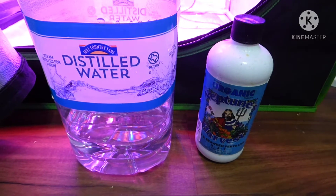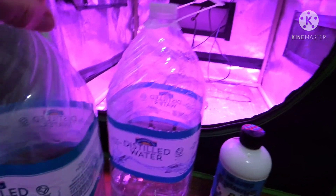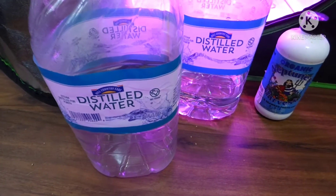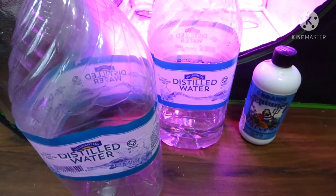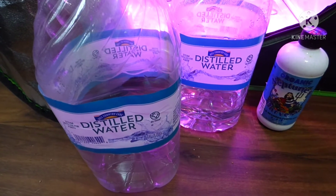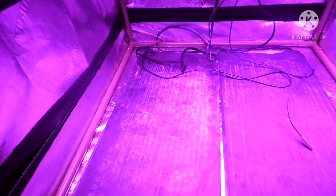I use distilled water and mix about two capfuls per gallon. What I normally do is transfer the amount I'm going to use for that feeding into another bottle, add just a little bit of Neptune's Harvest, shake it up, and feed all my plants. I don't like to leave fertilizer sitting in the bottle any longer than I need to, so each feeding gets a set amount — that's how I prevent having leftover mixed fertilizer.